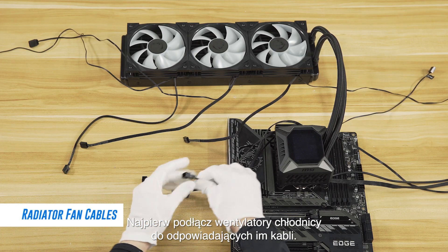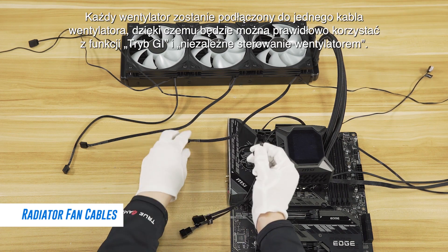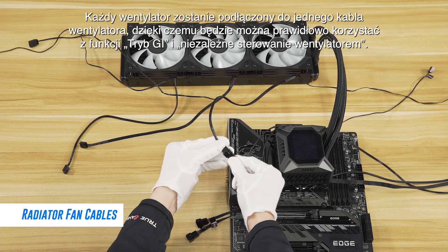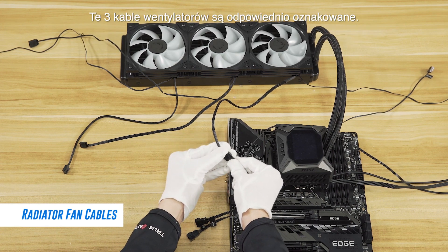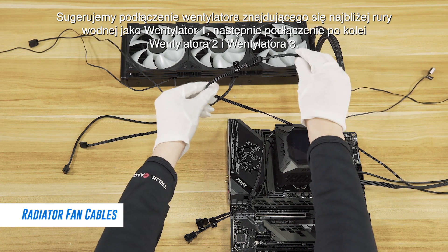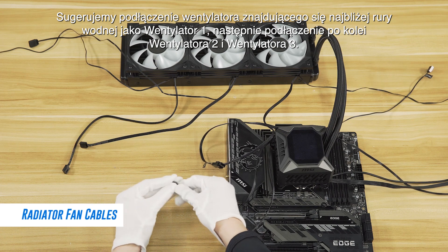First, connect the radiator fans with their respective cables. Each fan will be connected to one fan cable so that you can properly use the GI mode and independent fan control functions. These three fan cables are properly labeled. We suggest you connect the fan closest to the water pipe as fan 1, following in that order with fan 2 and fan 3.